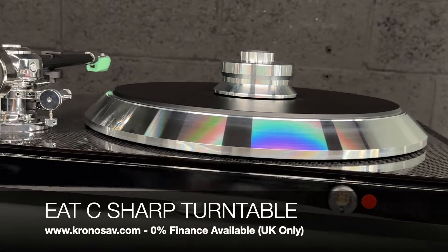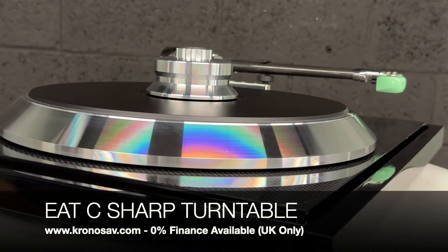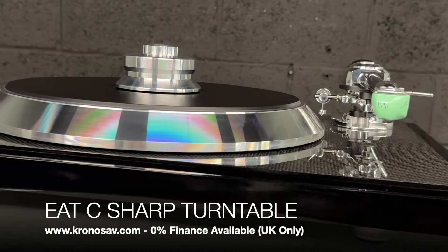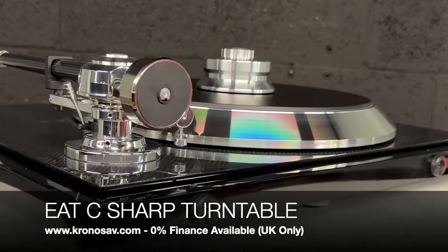Introducing the EAT C Sharp Turntable — this absolute work of art features an array of exotic materials and is a testament to the EAT quality and its collection. While it features a traditional frame design, you will also get an isolated sub-chassis.